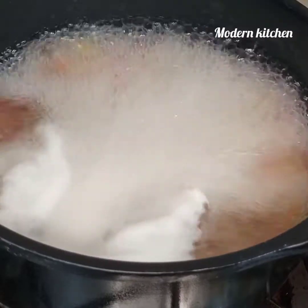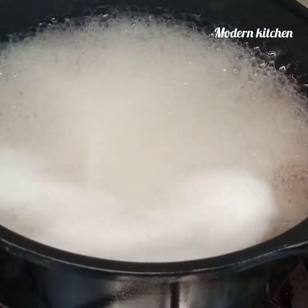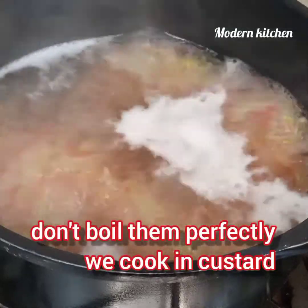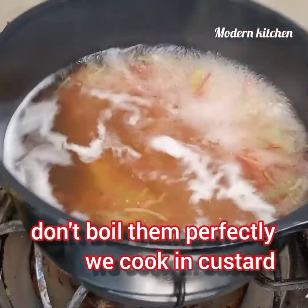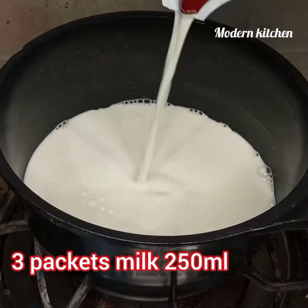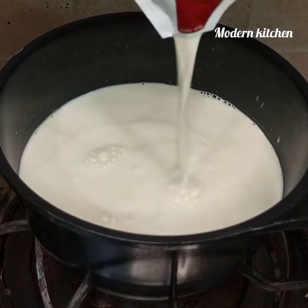Dear viewers, it is very nice to eat — you must try it. We will not fully boil the semia because we have to cook it in the custard. I'm using 3 packs of Alper's milk, 250ml each, so we will make a bowl of custard using 3 packs.